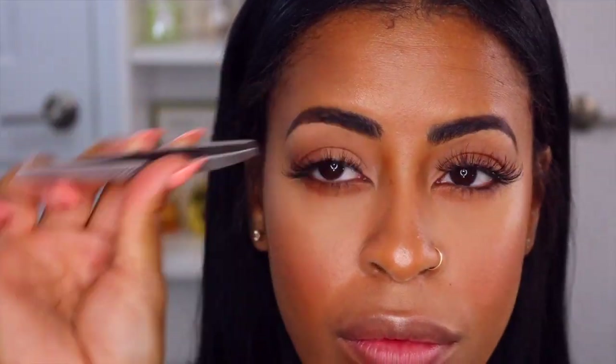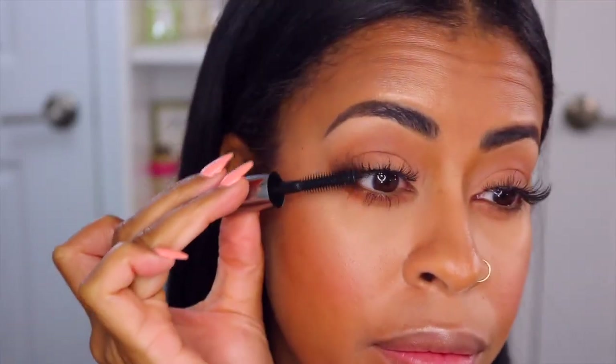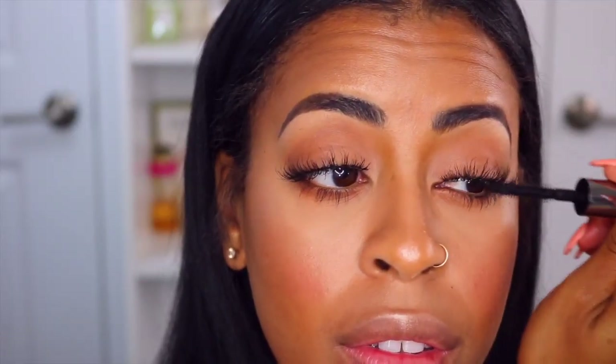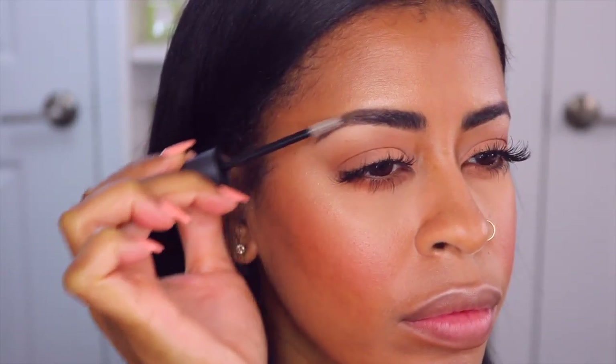Next we're going to apply some lashes — these are wispy lashes. I buy these in bulk from a distributor so I don't have a name brand for them, but I'll see if I can find a link and list it at the bottom. Next I'm going to go in with my Brow Food Clear Brow Gel — I love this stuff, it keeps my brows super in place.